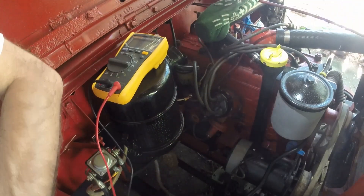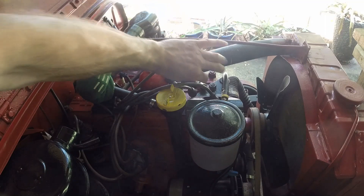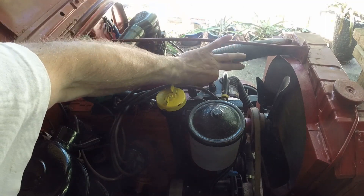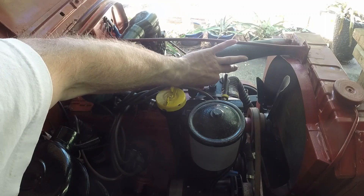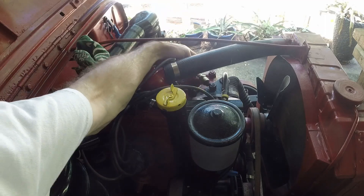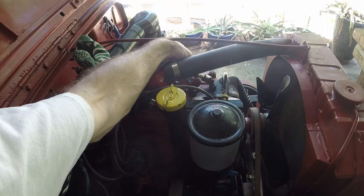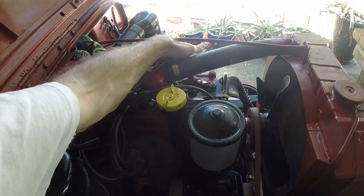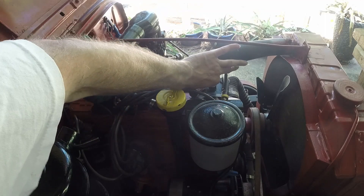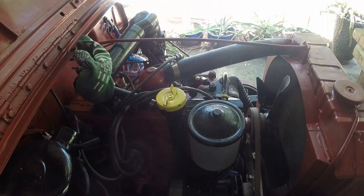We're going to test that by hooking it up and seeing if we get spark. So we've changed out the ignition coil. Let's see if we get spark. Oh yeah — even though it jumped, it sparked right there. We're going to do it one more time, hopefully without it moving. After that we're going to change our plug wires back to the original plug wires. And there we go — hopefully that holds.